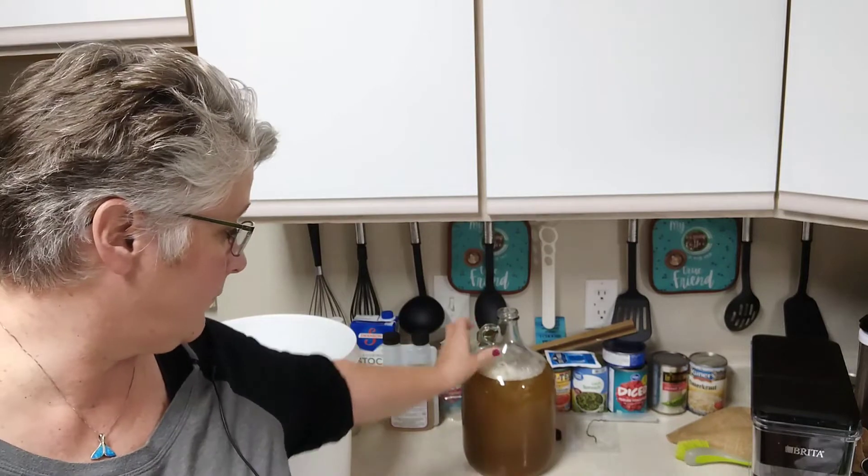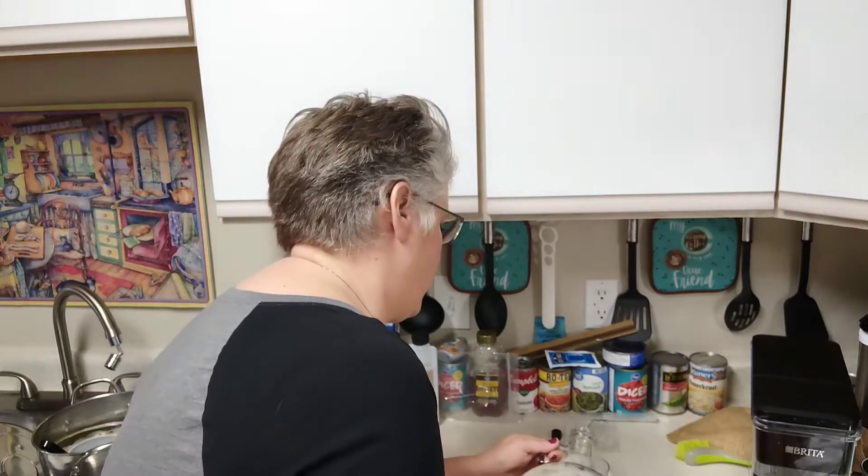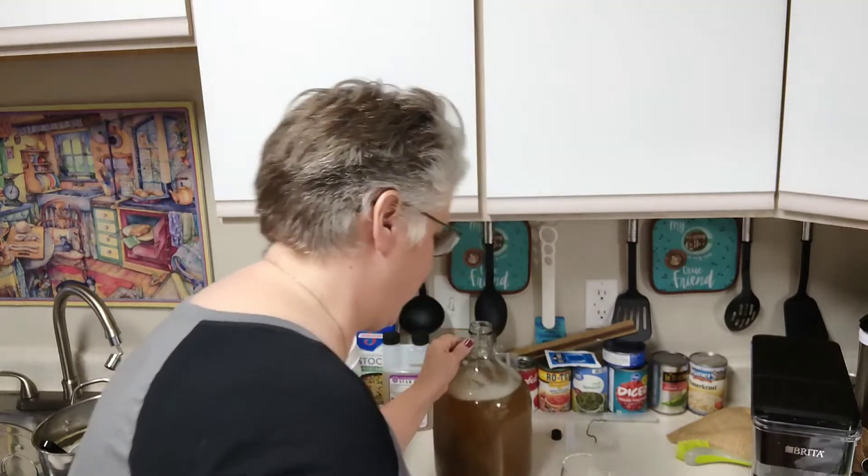Before pitching the yeast, I'm going to pour out about a shot's worth of wort — more on the brewer's shot in a minute. Pitching the yeast doesn't mean throwing it away — it means putting it into our wort. The malt is full of sugar, and yeast needs sugar and oxygen to multiply. As it eats that sugar and multiplies, the byproducts are alcohol and carbon dioxide.